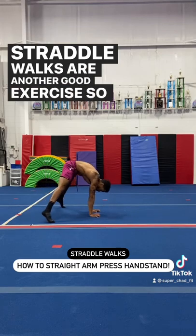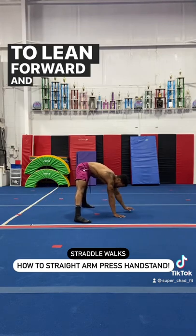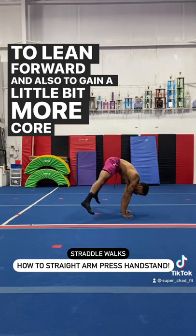Straddle walks are another good exercise so we can learn how to lean forward and also to gain a little bit more core compression.